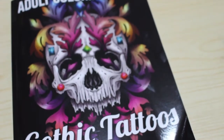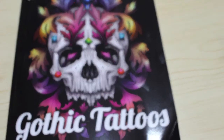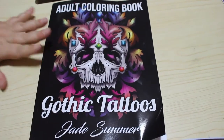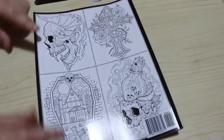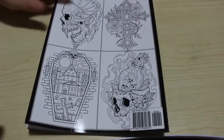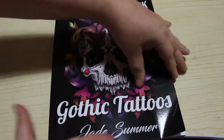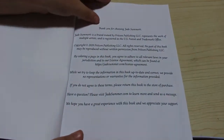Hi everyone, it's Andrea, welcome back to the channel. Today we're going to do a flip through of another one of the new Jade Summer books. This one is called Gothic Tattoos. So this is the front cover and the back cover gives you an indication of what is inside. Let me just straighten this up so it's actually straight when we look through it. Yeah, I like anything gothic to be honest.